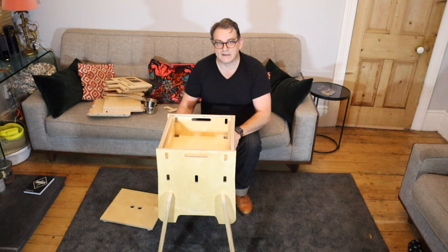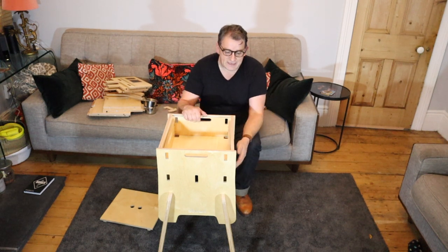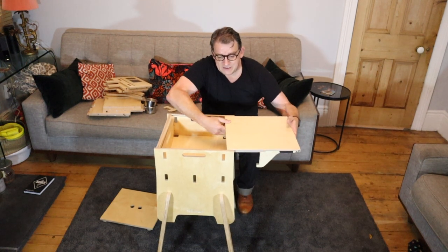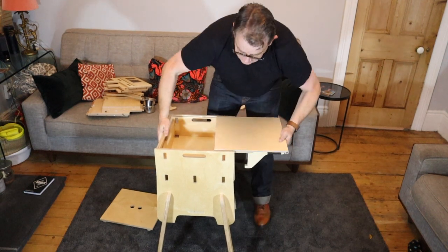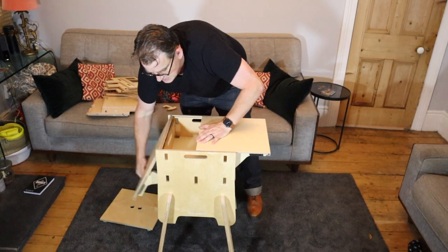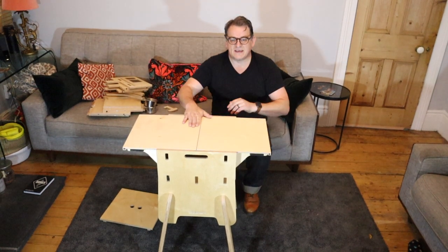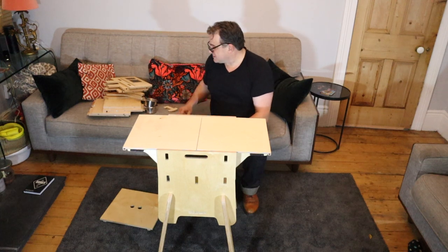Now of course you don't have to put the legs on — you can leave the legs off and put it on top of a coffee table to extend your existing table. The next thing we do is just these side bits. We're going to clip these in — there are some little slots underneath that these clip into ever so nicely. And that creates the initial first part of the playing surface.